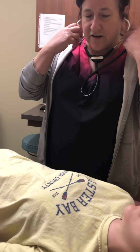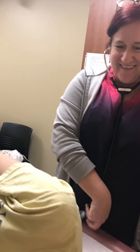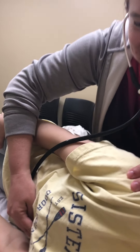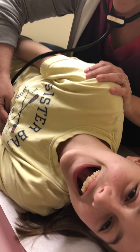It's always easier to hear extra heart sounds if I have her turn to her side. Don't fall off the table — and I'm going to listen to those lower heart sounds again. Apparently Madeline is very hungry because I can hear bowel sounds way up here.